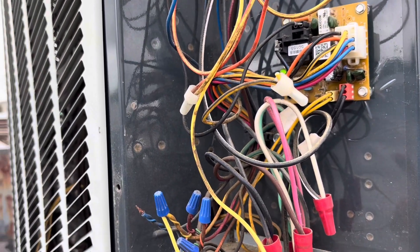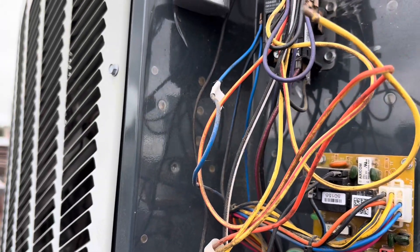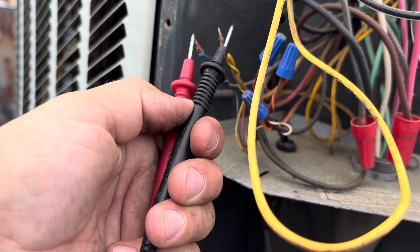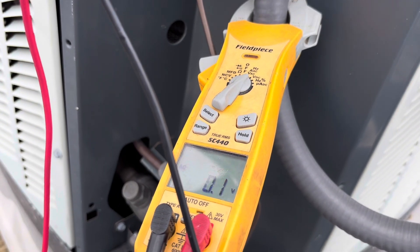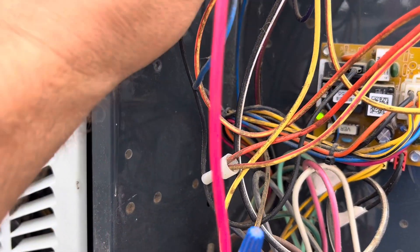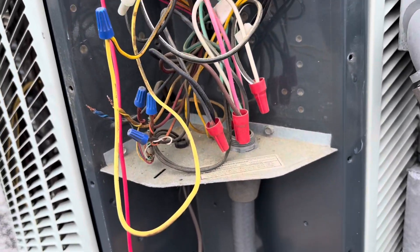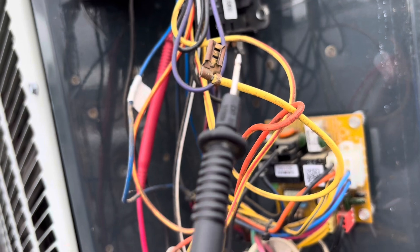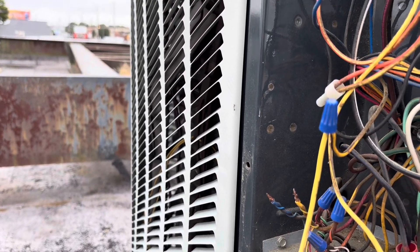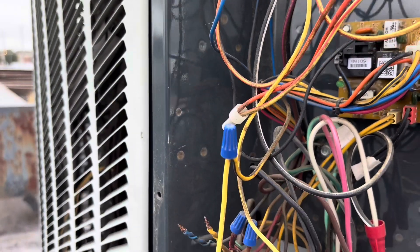We actually do not have a bad pressure switch. What we have is a shorted contactor, and it was causing this board to do all kinds of crazy stuff. I'm going to wire this pressure switch back up and show you. We have a 24-volt call coming up. We've got a common there, and if we test here — this wire goes to our contactor — 24 volts. However, if we connect that to come on, it doesn't come on, and then it sends our board into a frenzy.